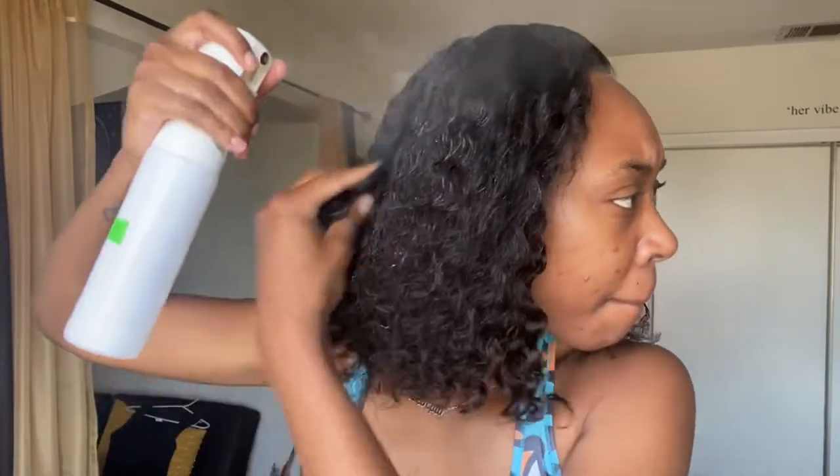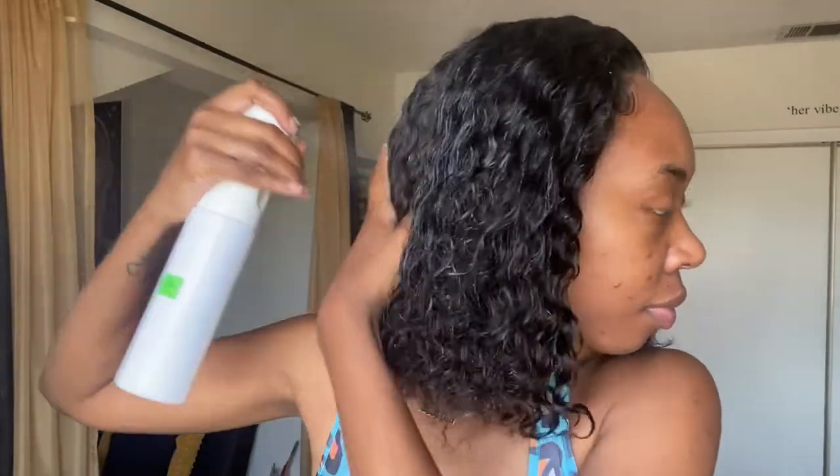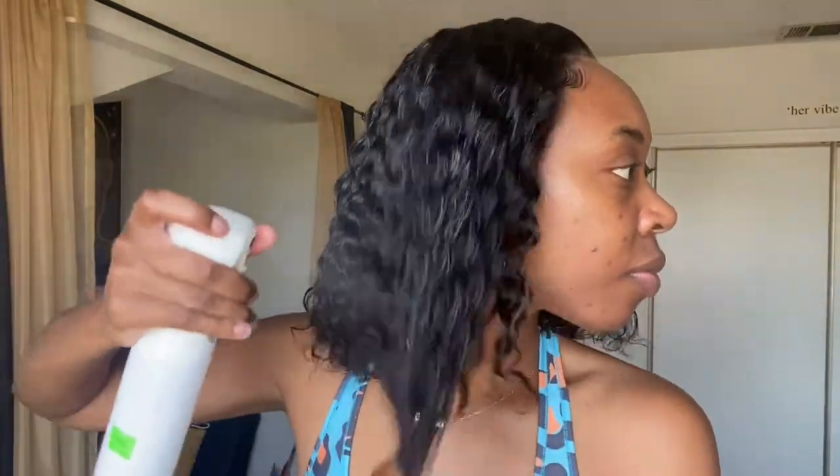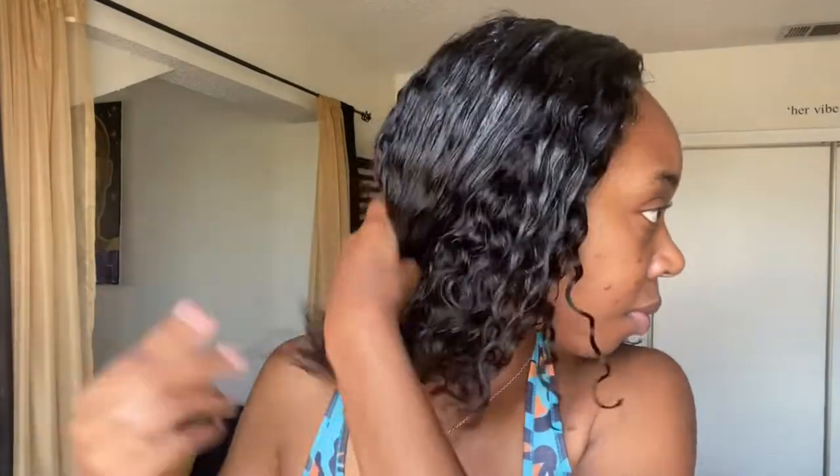She is ready for the summer — she is really ready for the summer! This is definitely giving summer hair and I'm in love. I'm going to wet the rest of the hair with my spray bottle, put a little more product in to help define the curls, comb through it, and that's pretty much it. I'm already in love with this unit — it looks so natural, it looks real. This is the real deal.